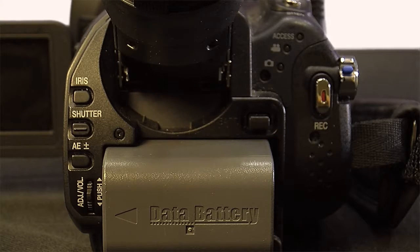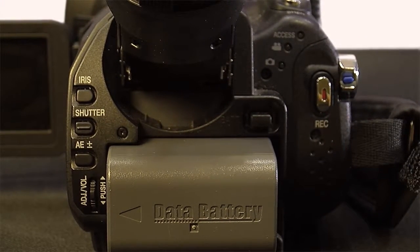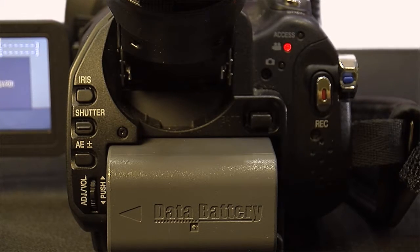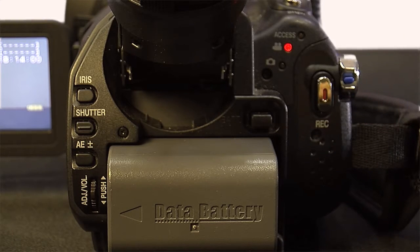This is the back of the camcorder. To turn the power on, flip this switch. You'll see the lights blink and the screen should come on. To record something, press the record button, and to stop recording, press it again.